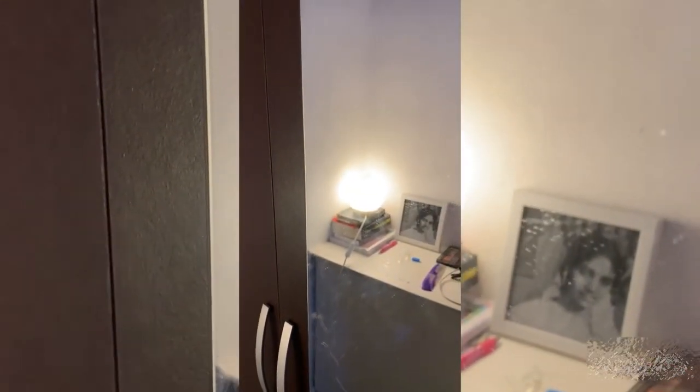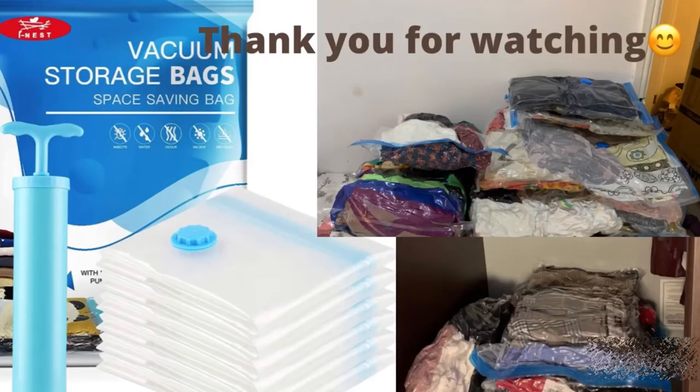I hope you liked this video. If you want to buy these bags, I'll leave a link in the description box and I'll see you in another interesting video. Until then, take care. Thanks for watching.